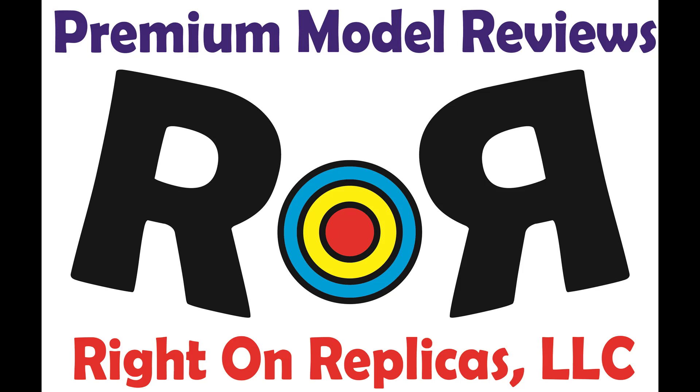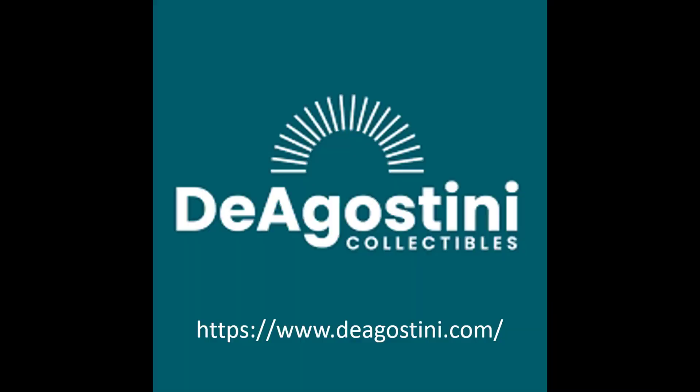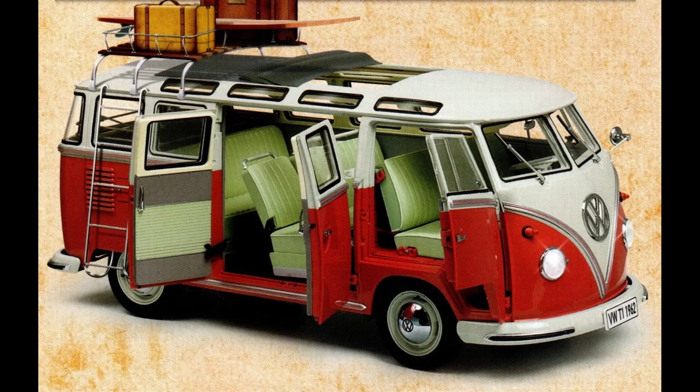Thanks for joining us at Ride On Replicas, where we bring you the best model kit reviews on the planet. This review is brought to you by D'Agostini Collectibles. In this review, we cover D'Agostini's Volkswagen T1 bus in the famous Samba version. It's a 23-window van with fully functional parts and metal pieces where they need to be. The body, the chassis, and the suspension parts are all premium die-cast metal, and there are wonderful fabrics and textures involved throughout the build.